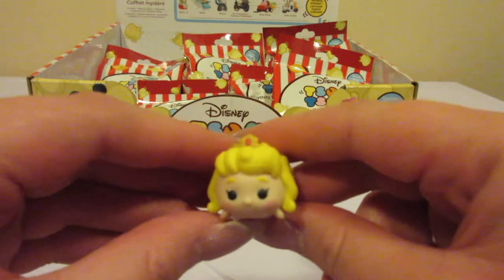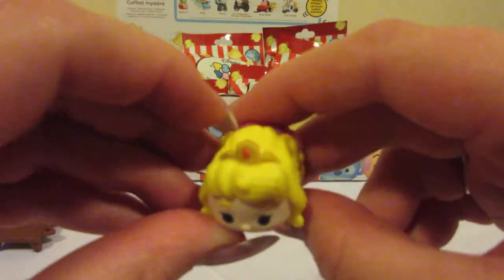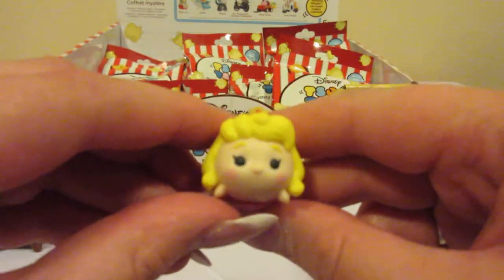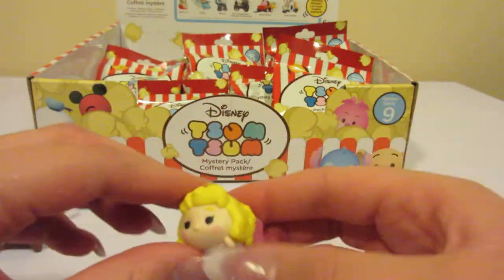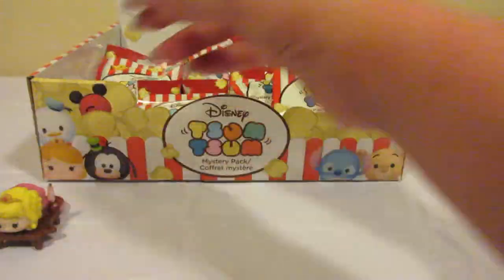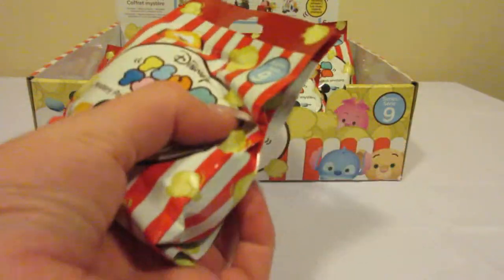But here is Princess Aurora. She's got her little crown on and her very pretty pink dress. Let's see what we get next.